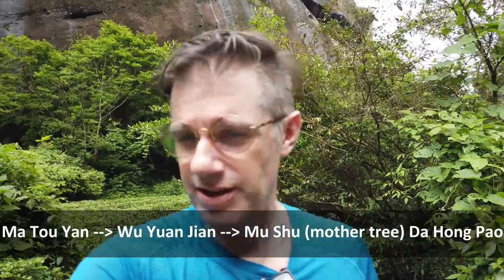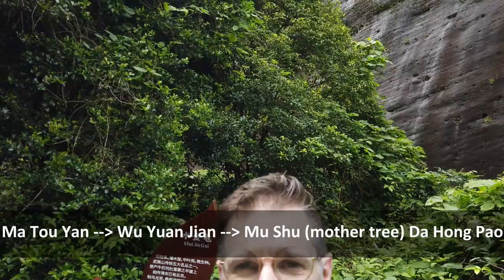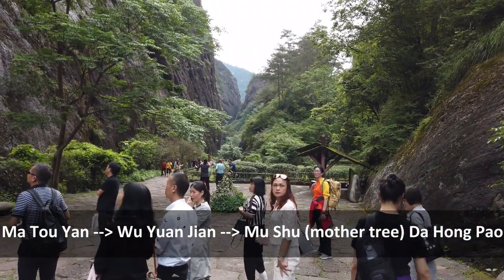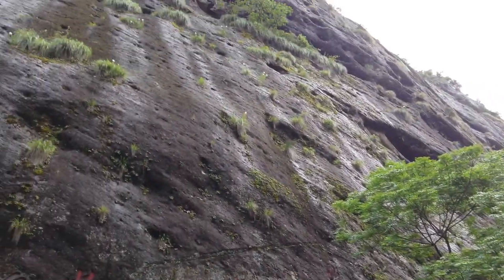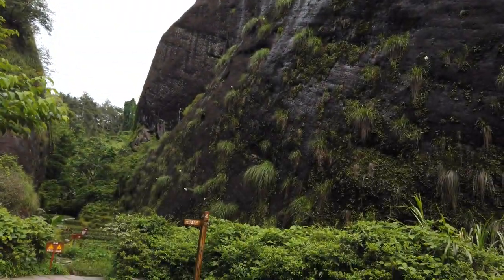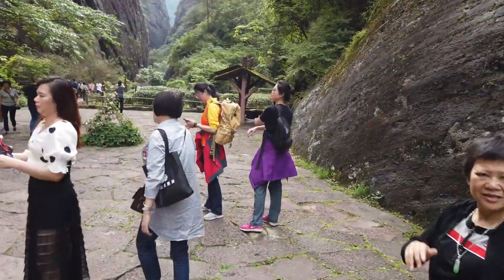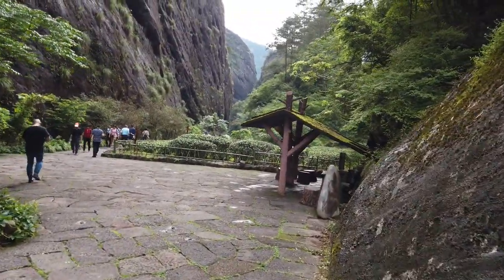Now we're on our way to the mother tree. We've stopped by a Shui Jin Gui bush. We're just on our way to the Da Hong Pao mother bush and there's a beautiful view of the layers of rocks. You can see this is no longer a four-star strenuous hike, but it is a stunning view — it's a lot more crowded and more of a tourist attraction rather than an adventure hike. Pros and cons — the nice thing is it's an easier walk, the bad thing is it's a lot more crowded, but the views are just as stunning.